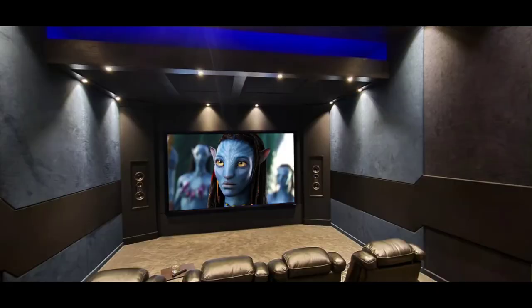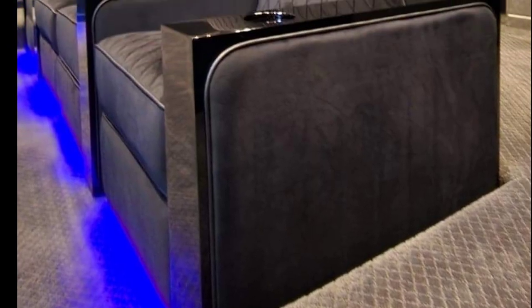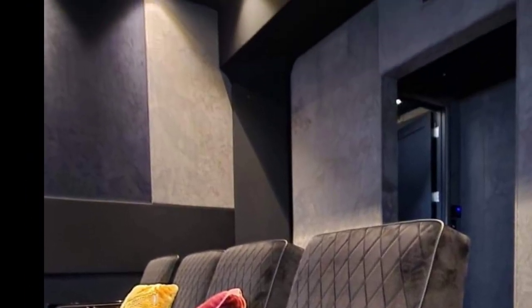We're going to be using the same product in the home theater in a certain area — a different color of course. If you want to see that, don't forget to hit the subscribe button, hit the notification bell, and like this video. See you for the next one.